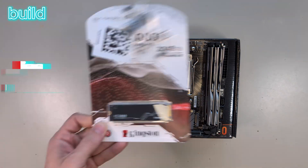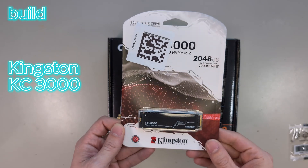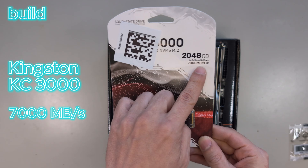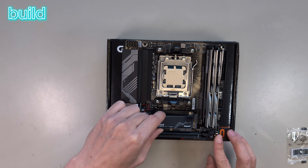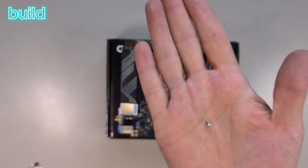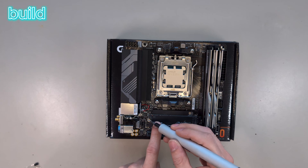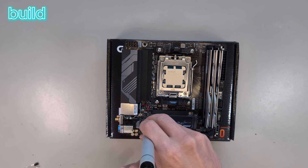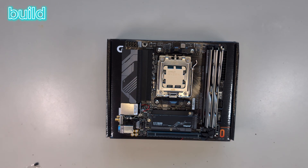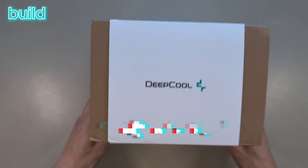The RAM I use is 32 gigabytes at 5600MHz — I found them second hand and they go in there. That is the SSD I use and we will need this in a second. It says it's fast, which is good. There is only one M.2 socket on this board, so we plug it in there and use the screw that came with the motherboard to mount it down.